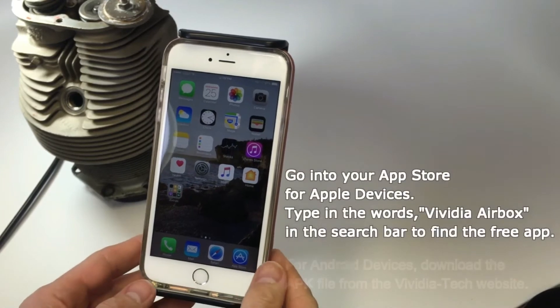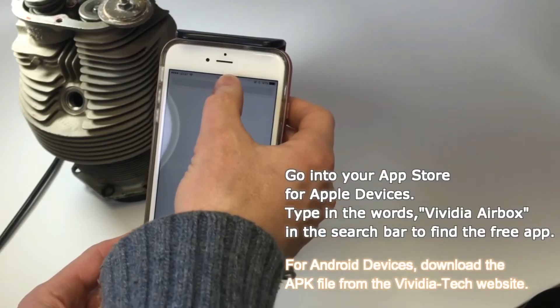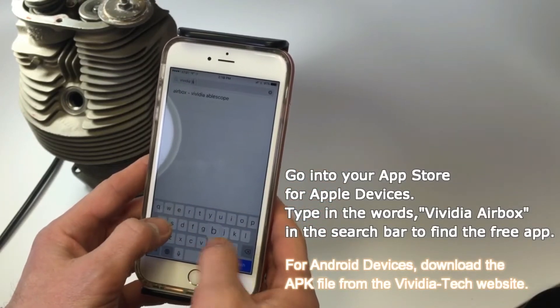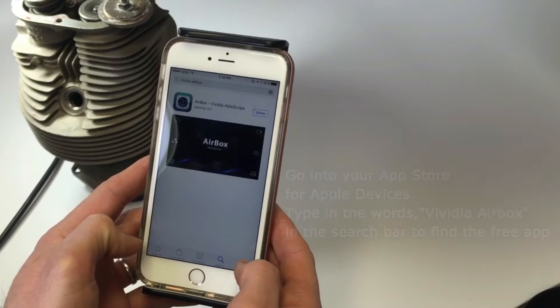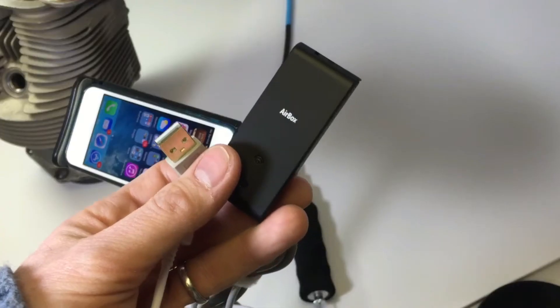The first step to set up your Airbox is to go into your app store and type in the words 'Vividia Airbox' in the search bar to locate the free app. Once you have found the app, choose to install it onto your phone or tablet.